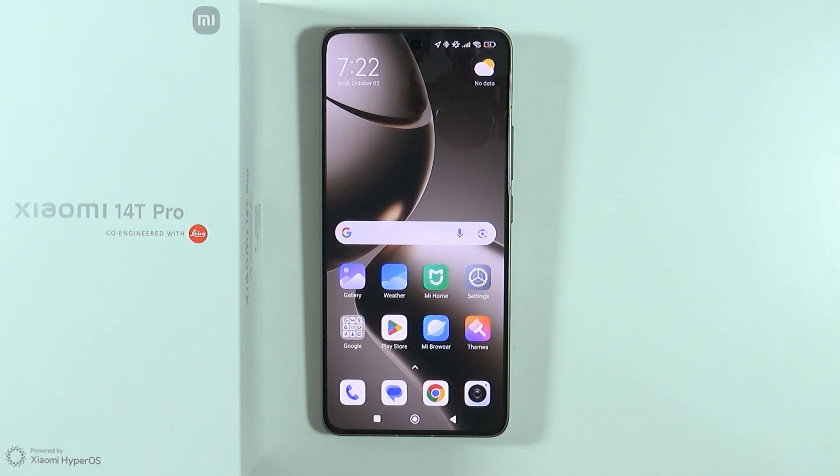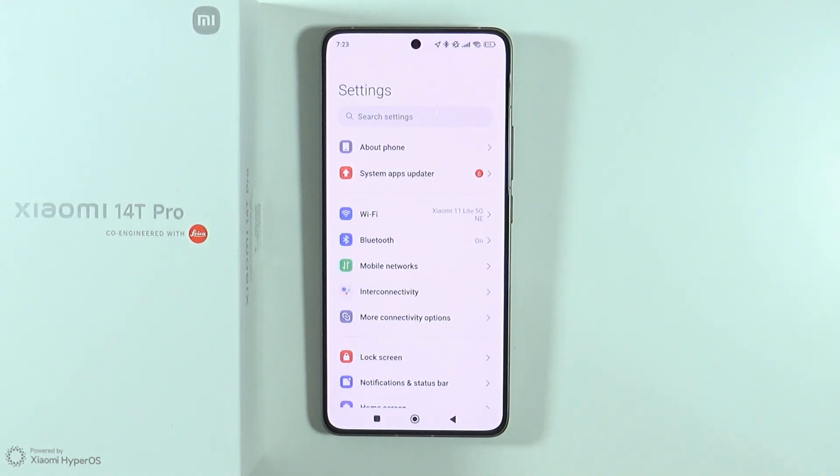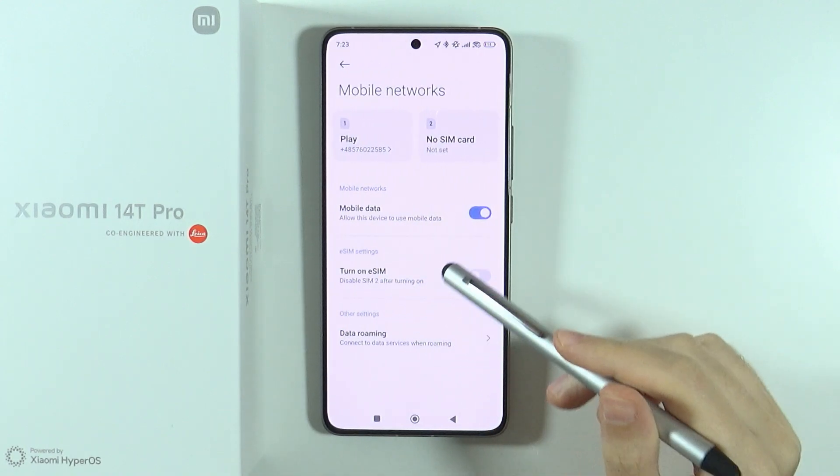Hello, in this video I'm going to show you how to activate eSIM on Xiaomi 14T and 14T Pro. In order to use your eSIM, we need to open Settings, and once you're in Settings, go to Mobile Networks. From there, we need to turn on eSIM.